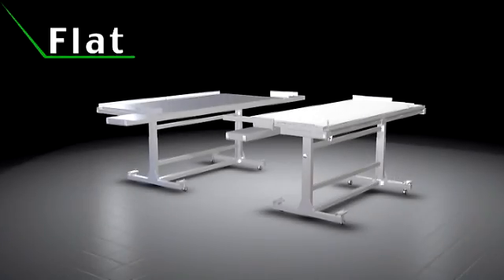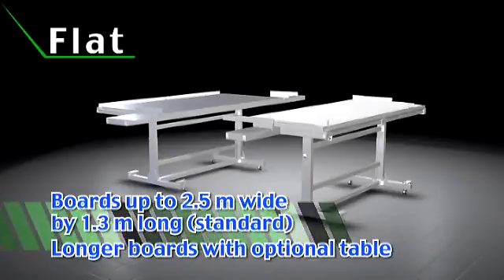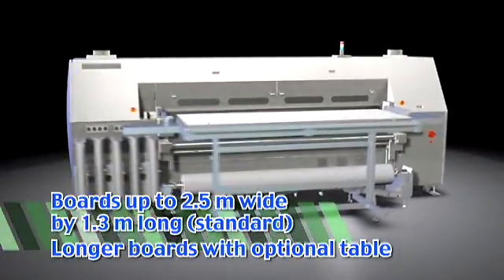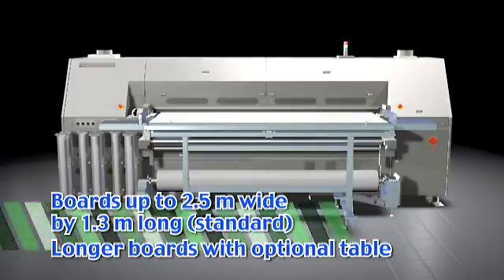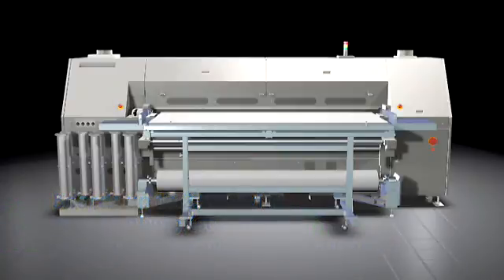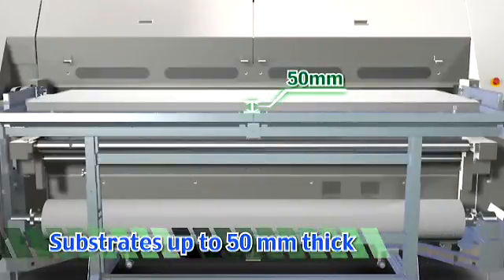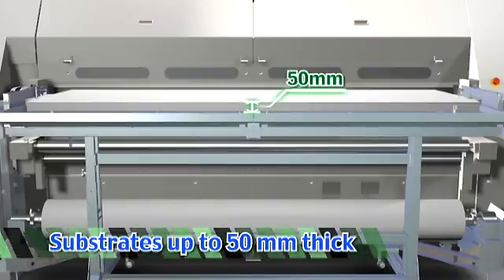The Truepress Jet 2500 UV is suitable for a wide range of substrates and applications. It can handle flat substrates up to 2.5 meters wide by 1.3 meters long, and optional tables allow for the use of even longer board type substrates. The Truepress Jet 2500 UV can handle a wide variety of substrates up to 50 millimeters thick.